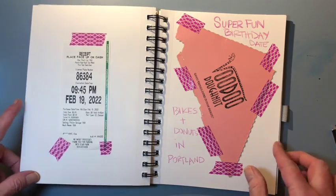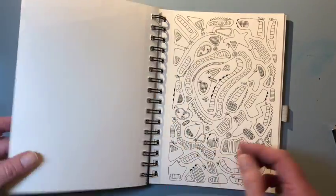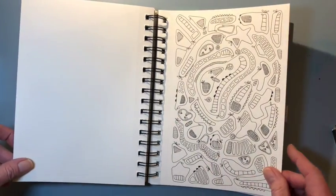On my birthday, I had tons of fun going from donut shop to donut shop and eating way too much sugar in one day. And I decided that needed to be in this sketchbook.